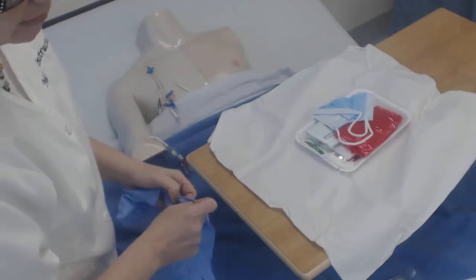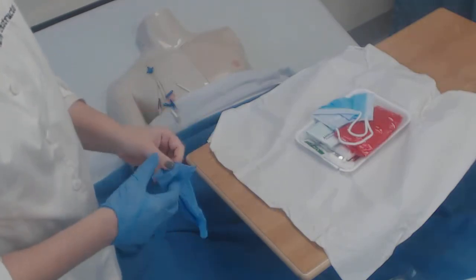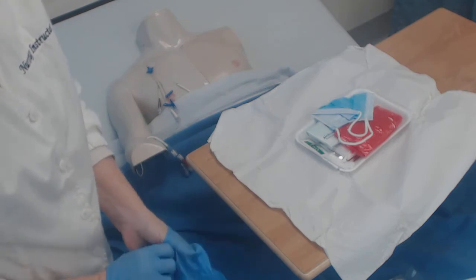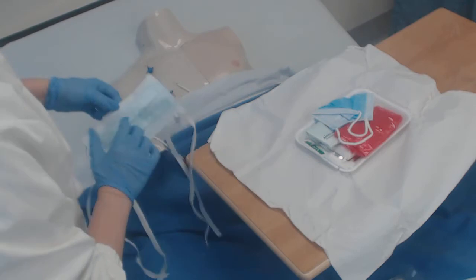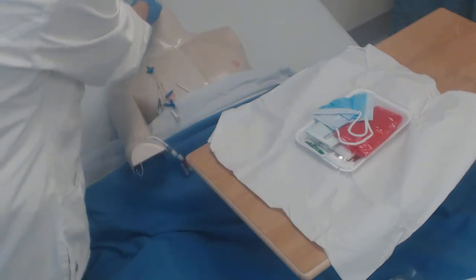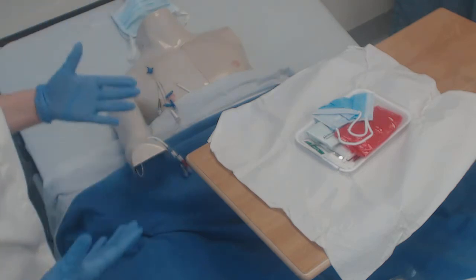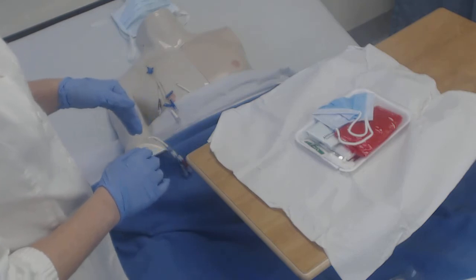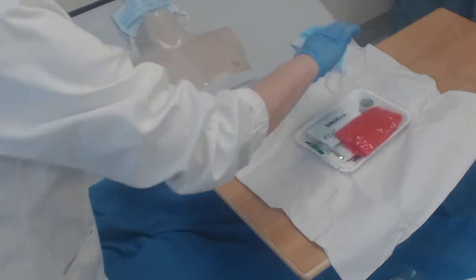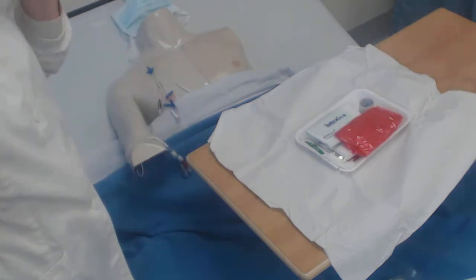Inside this kit is a mask. I'm going to mask myself and the patient. I brought in an extra mask and I'm going to place this on the patient. If the patient is claustrophobic or can't tolerate a mask, ask them to turn their face to the other side when you have the dressing open. Then I'm going to grab this mask and place it on my face.